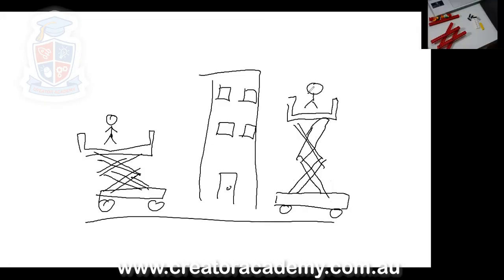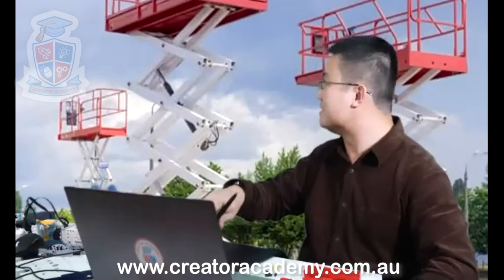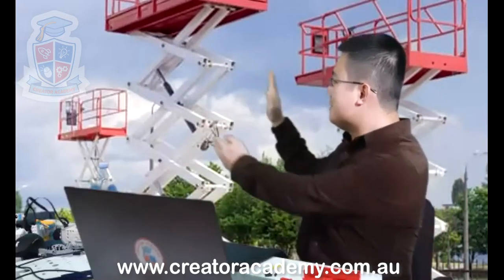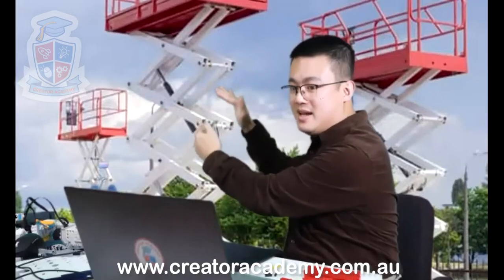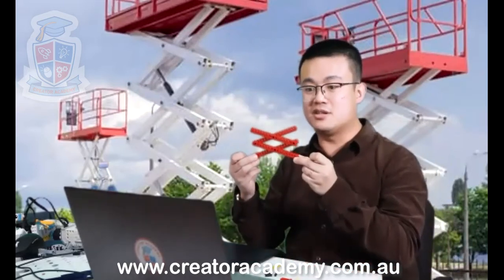That means that if I was working on this window or the roof, I can actually squeeze the scissors of a scissor lift together and make the basket that is carrying us go further up. That is how a scissor lift works, and that is how these machines behind me work as well. These are actual machines that actually work like that — the white part squeezes together and then it makes the basket go up. So that's why when we are making our scissor lift, it's going to be exactly the same thing.